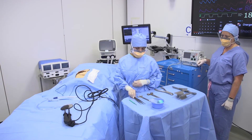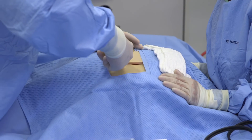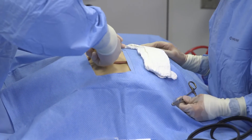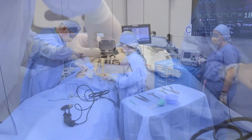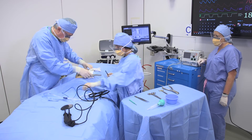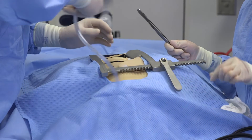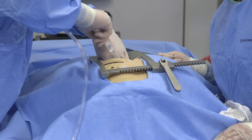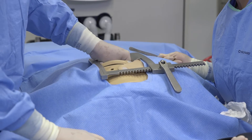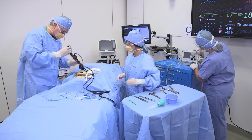When the surgeon enters, a sterile team member will give him the scissors or scalpel and will assist in cutting the wires. A retractor will be used to open the chest and visualize the heart. Once the heart is visualized, sterile suction will be utilized to visualize the graft sites. At this time, the surgeon may perform cardiac massage and use the internal defibrillator paddles, shocking at 20 joules.